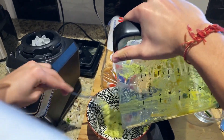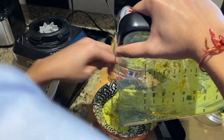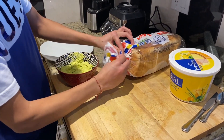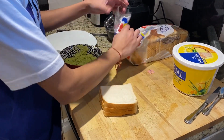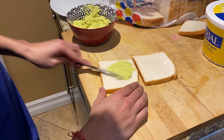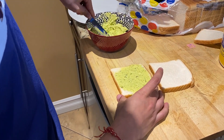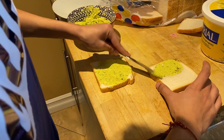We've got the spread here — looks pretty good, smells pretty good. We've got the bread here, so we're gonna take out two pieces of bread. We're just gonna spread it up. We'll take the spread and just spread it on — I like to have a lot because then you get the full taste of it. Just spread it on both sides and then we'll put it together.